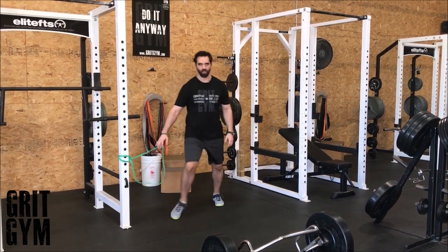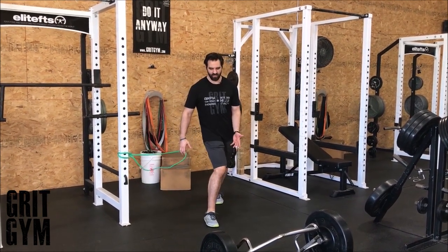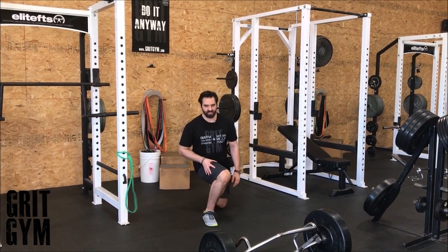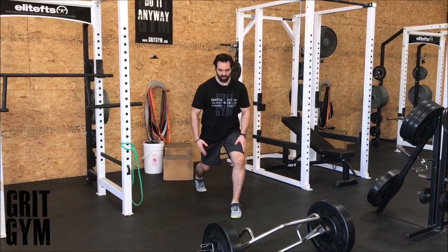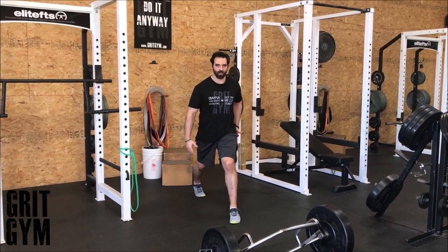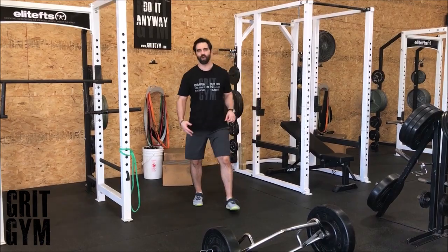Remember that you feed the problem. So if someone was diving their knee in, you wouldn't give them the other exercise. Because if they're diving their knee in, they need something to push against to keep that knee out and make their glute turn on to keep it there. That's an RNT split squat.